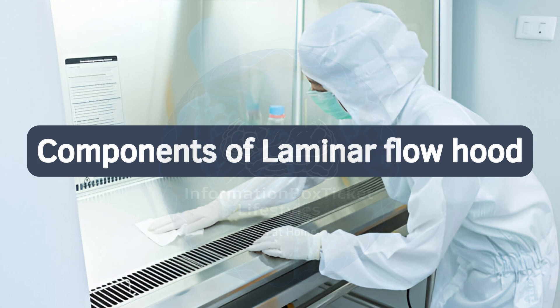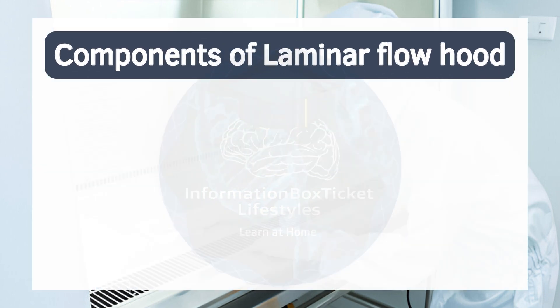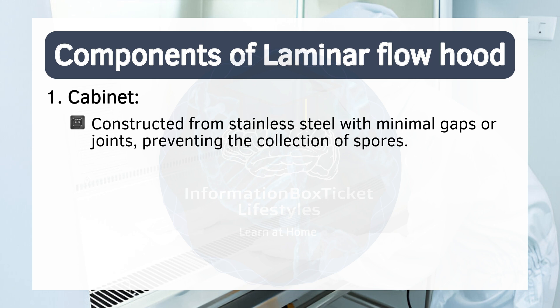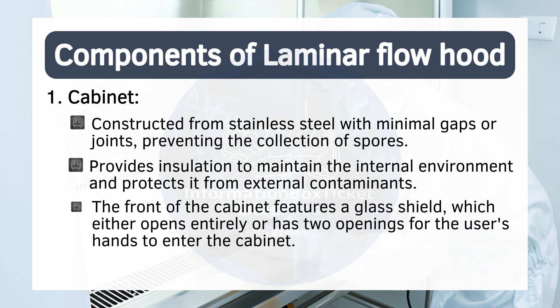Components and parts of laminar flow hood. A laminar flow cabinet consists of the following parts. One: cabinet. Constructed from stainless steel with minimal gaps or joints, preventing the collection of spores. It provides insulation to maintain the internal environment and protects it from external contaminants. The front of the cabinet features a glass shield, which either opens entirely or has two openings for the user's hands to enter the cabinet.